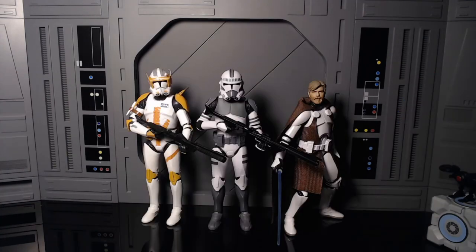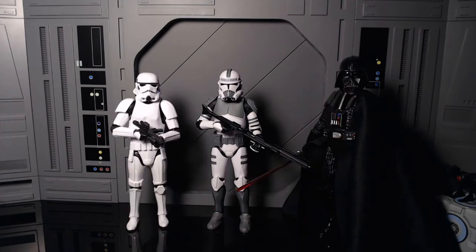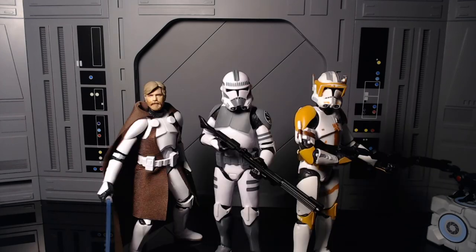Now showing him off next to some other figures. Here he is next to Commander Cody and Obi-Wan. Here he is next to Clinker and Dooku. Here he is next to the new Stormtrooper and Darth Vader. And here he is next to Luke Skywalker. He is pretty dope and is definitely going to look good next to Wolf.